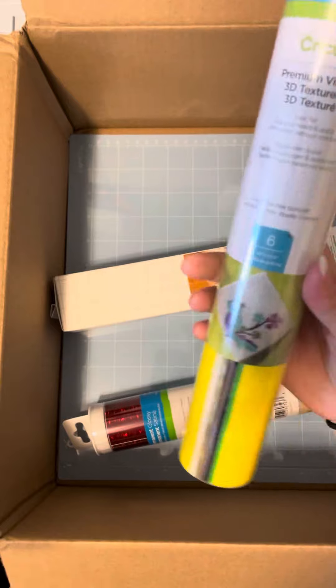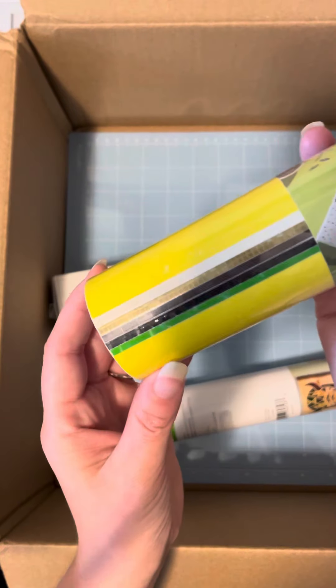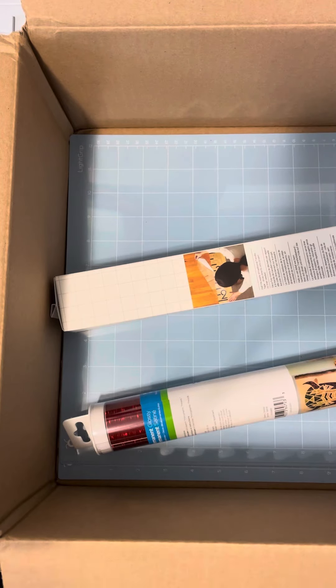You are going to get this beautiful removable vinyl. It is 3D textured, and this is the Summer Bee sampler, so you guys can see it has this yellow honeycomb, with these textures to them. It is really cool, a really cool effect.